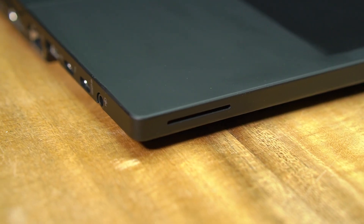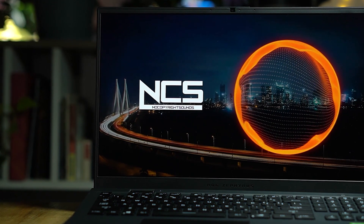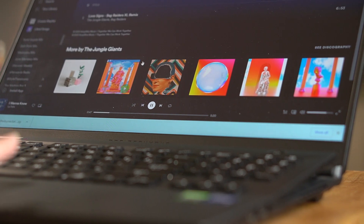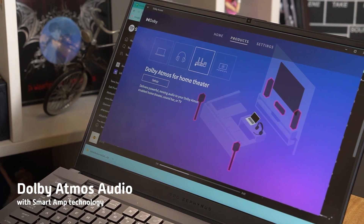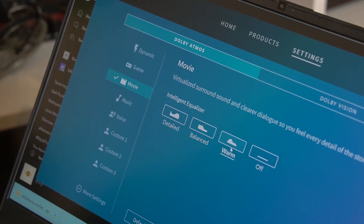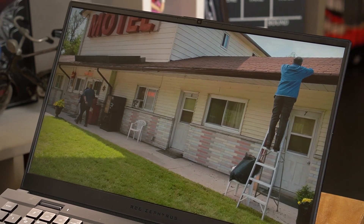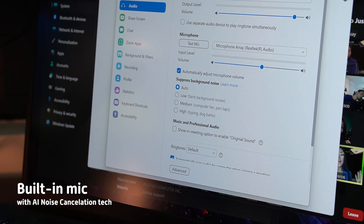For multimedia consumption, Asus didn't stop at just the display but gave specific attention to audio quality as well. The ROG Zephyrus S17 is equipped with four full-range speakers plus two additional tweeters, so the audio comes with more detail and definition in the highs. Bass levels are decent, but don't expect anything heart-pumping in terms of power. Thanks to Dolby Atmos audio with smart amp technology, I was able to enjoy playing games, listening to music, and watching TV shows from its loudspeakers and was pretty immersed. You definitely don't need to wear headphones every time. For video calls, it also has a built-in microphone with AI noise cancelling for clearer audio pickup.